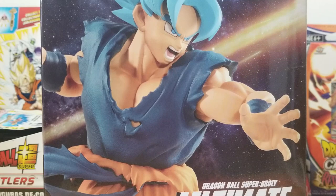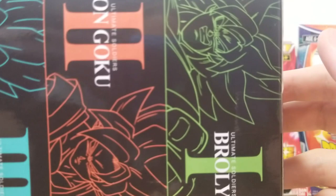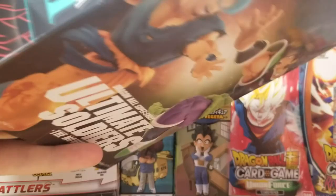This is a very cool line because it's very smooth and I feel like it represents the Broly movie very well. The line is Dragon Ball Super Broly Ultimate Soldiers. This is number two in the set. Looking at the box art — Gogeta is four, Vegeta is three, Goku is two, and Broly is one.